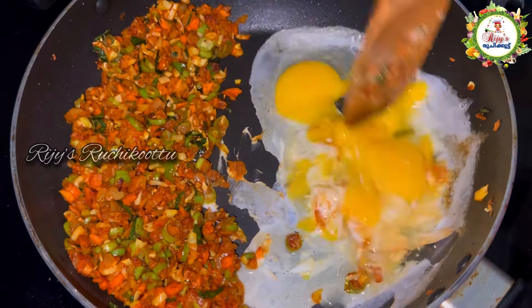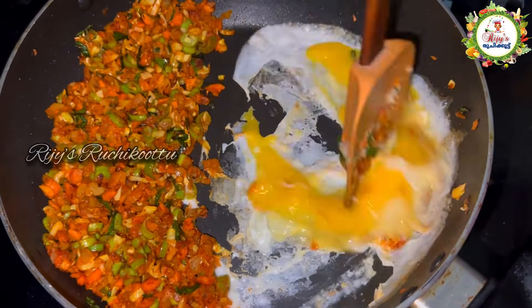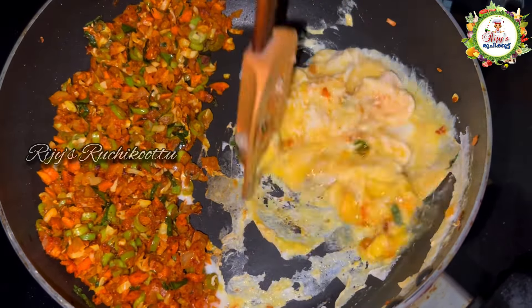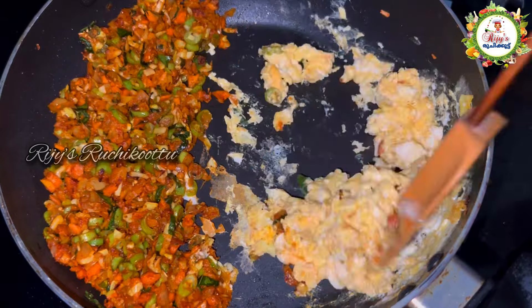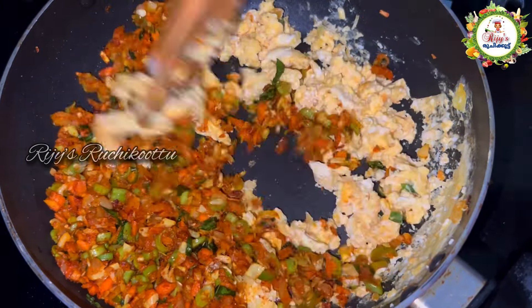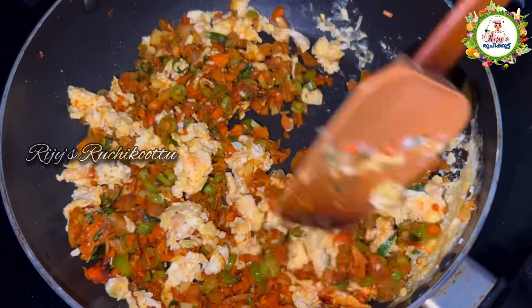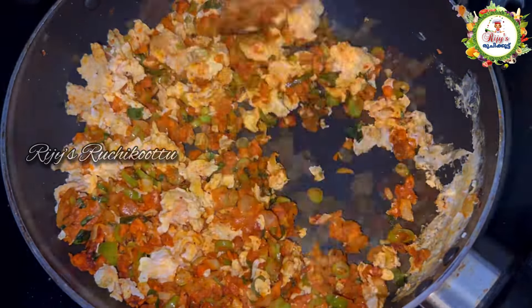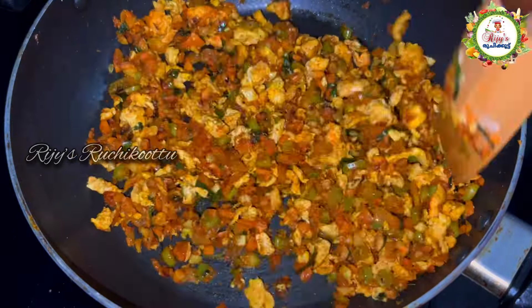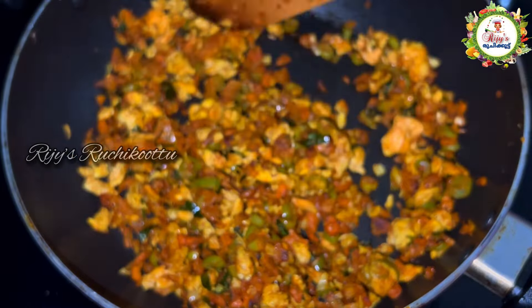Once you cook it on a pan, make sure the vegetables are cooked through. Mix it with vegetables and get the right texture. Then we have the filling ready.